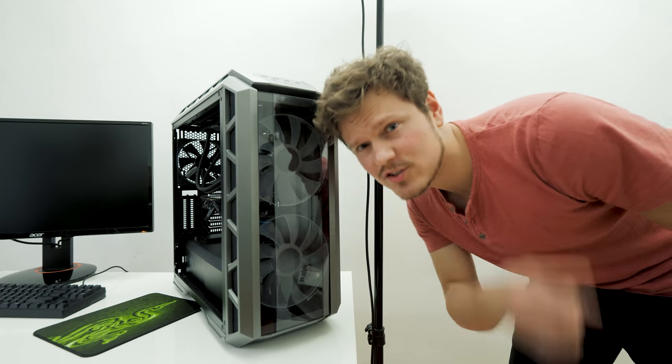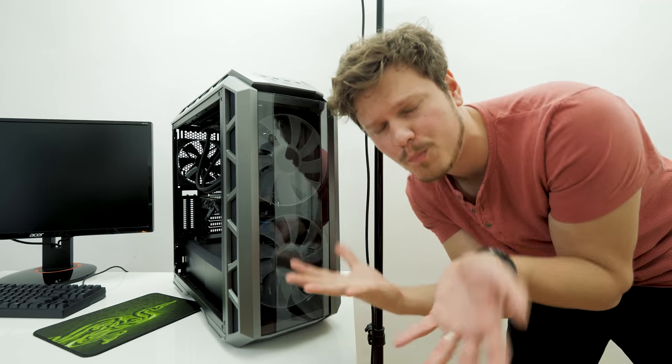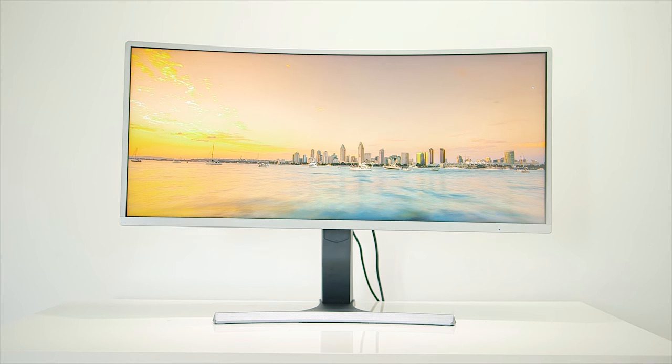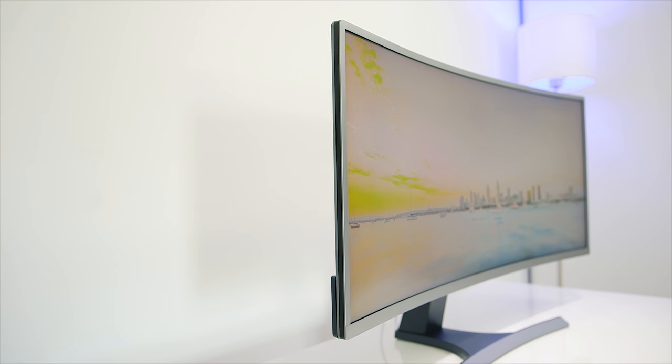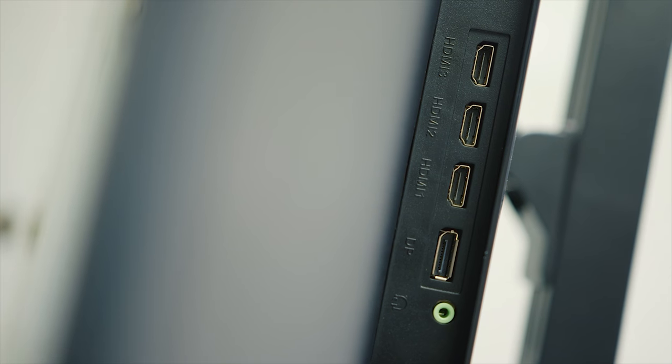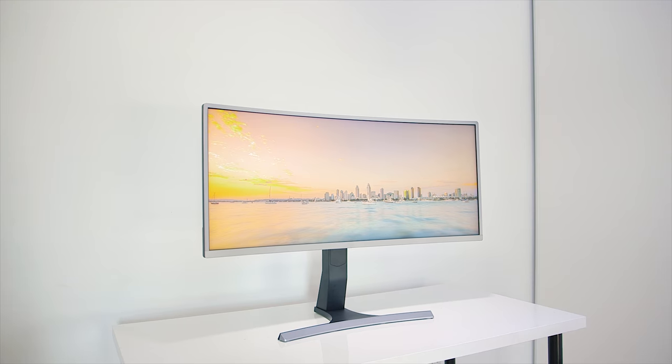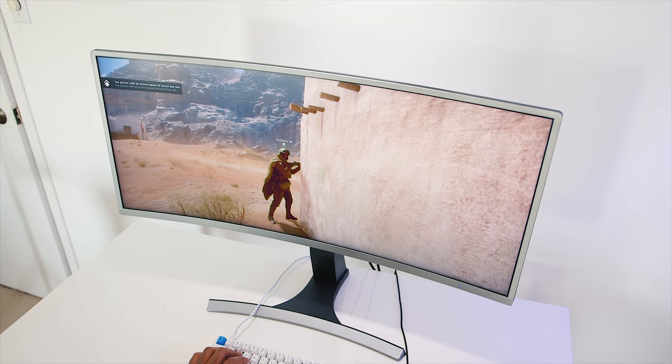And by the way, we have reviewed the case, so make sure to check it out over here to get the full picture on what this thing is capable of. The MassDrop Vast Curved Gaming Monitor is now available, measuring at 35 inches, with 3440x1440p resolution at 100Hz, and FreeSync support with a nice stand that can do portrait mode, because why not? So join the drop with the link in the description below to get your game on.